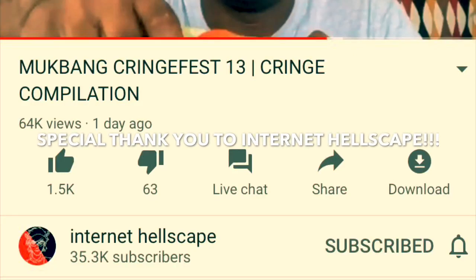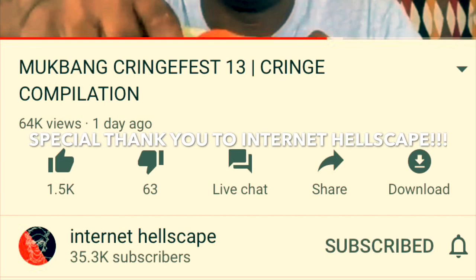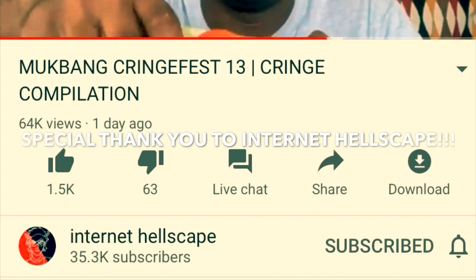Hey guys, welcome back to the channel. Today I want to give a special shout out to Internet Hellscape for the sheer and dear mukbang cringe fest compilation. I want to say thank you so much because I've received a lot of new subscribers and support. Thank you.